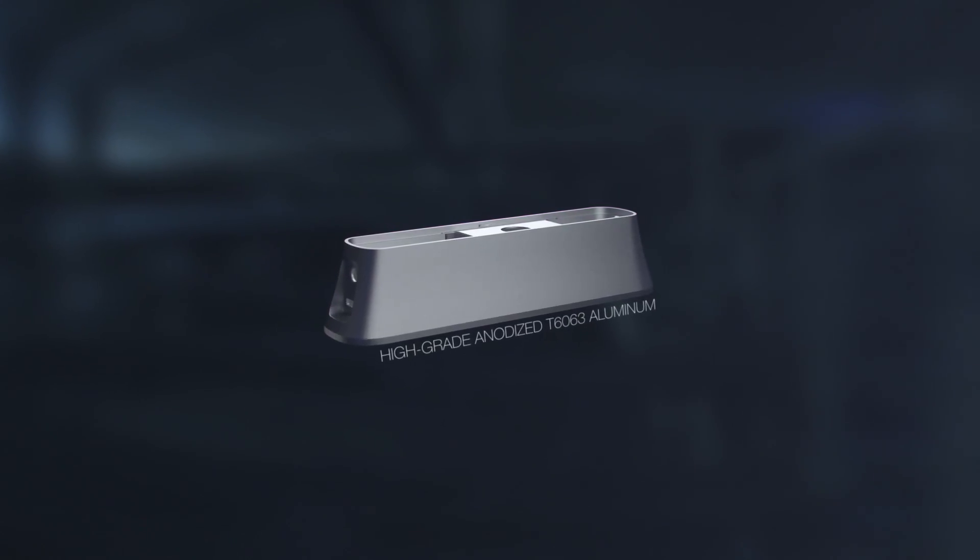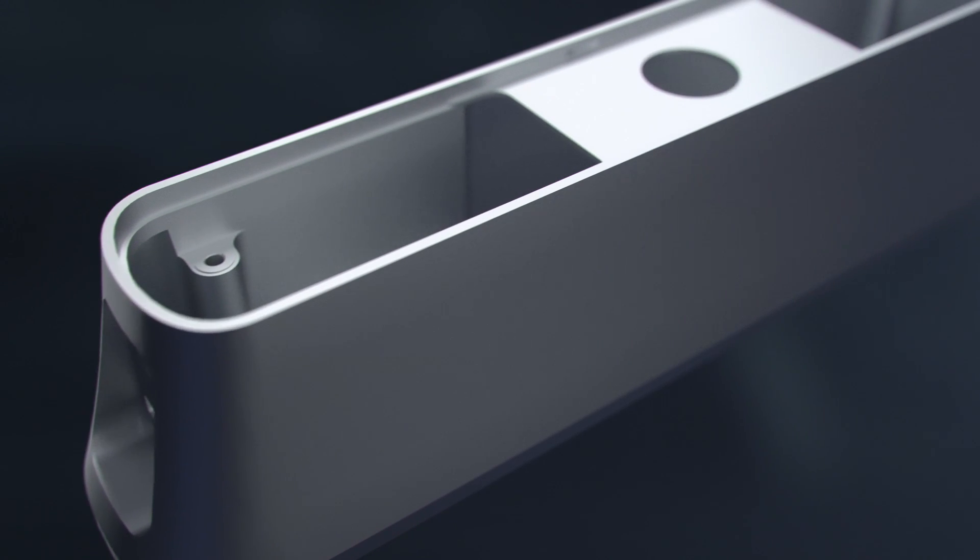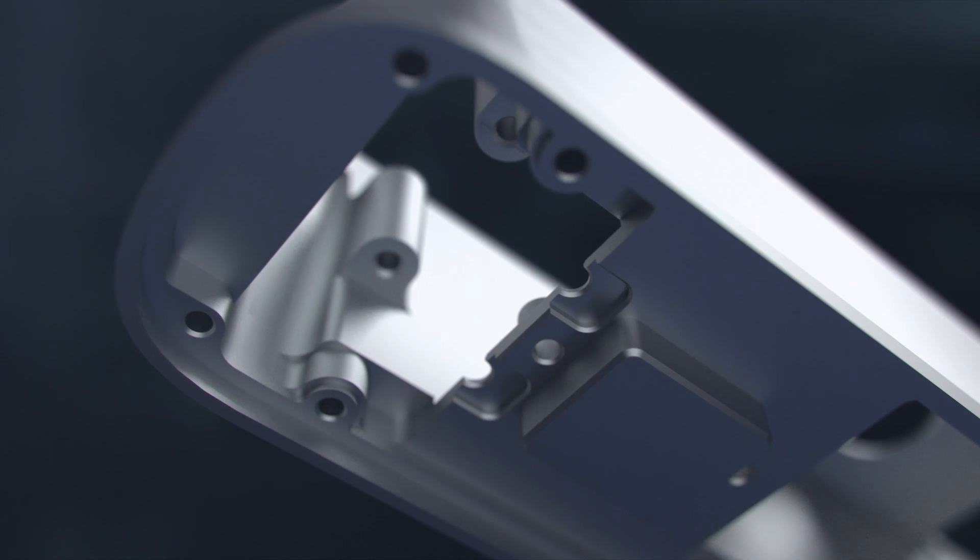The single-piece aluminum chassis was designed to not only protect, but also thermally regulate the operating temperature of the laser inside. We also chose to anodize the chassis to allow heat to escape that would otherwise be trapped inside by a painted finish.